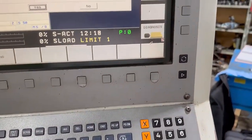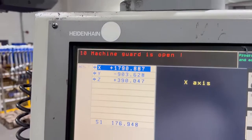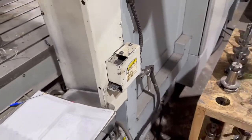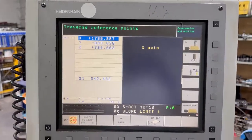It accepts all that. Enter. It says 'machine guard is open', so it wants us to open and close the door. And the machine then is ready to run.